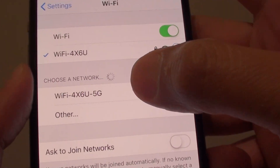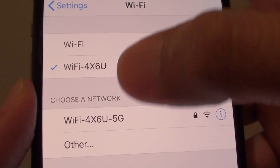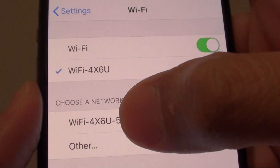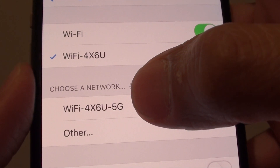Once it is turned on you can see here my Wi-Fi says 5G. These are the same network, same Wi-Fi router where it's got 2 bands — one is 2.4 and one is 5GHz.